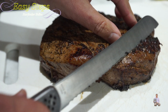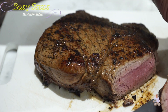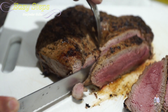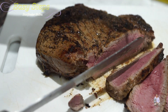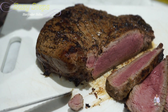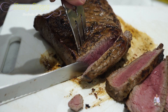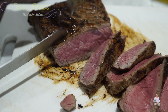Now I'm going to cut it. It's a medium rare. It's super juicy. Wow, look at this. It's so delicious. So tasty. This is a big steak. I'm going to cut it on this side. Wow. Perfect. Medium rare.